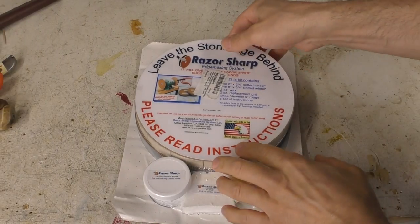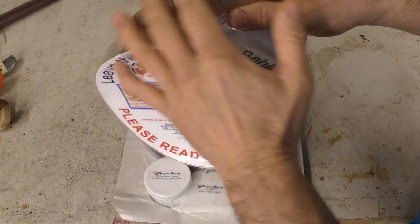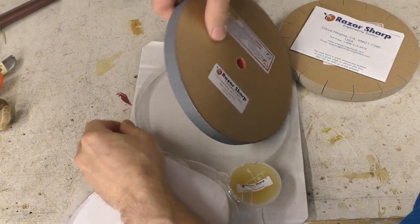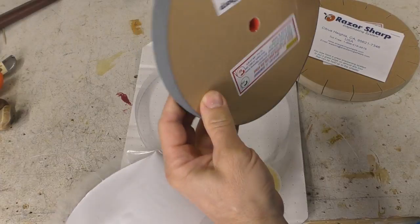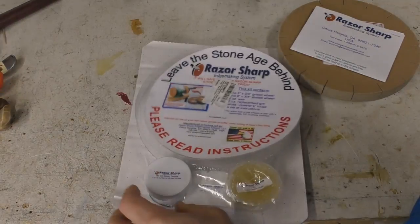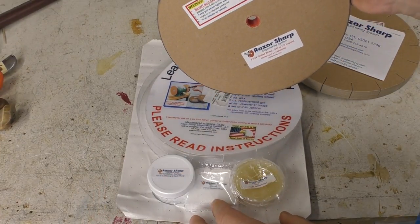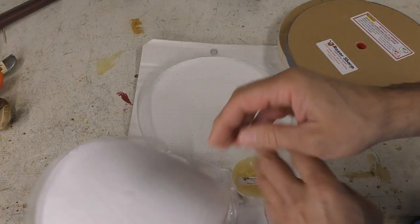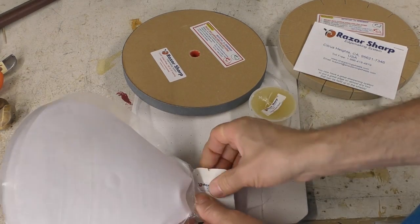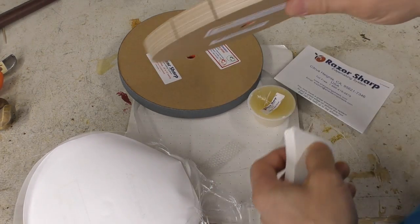The razor-sharp system comes with two big paper wheels. One of them is slotted and very fine. The other one has a silica carbide grit to it, and this surface can be replaced occasionally. All you need to do is supply some Elmer's glue and they supply the silica carbide grit right here with instructions on how to do that. Additionally it comes with some wax to lubricate the silica carbide and also some Jeweler's Rouge, white rouge to rub over the slotted wheel.